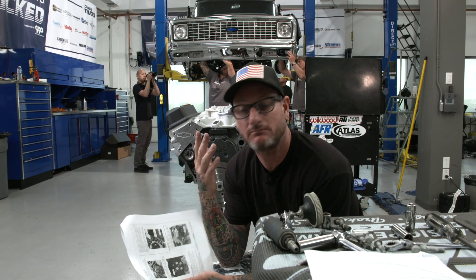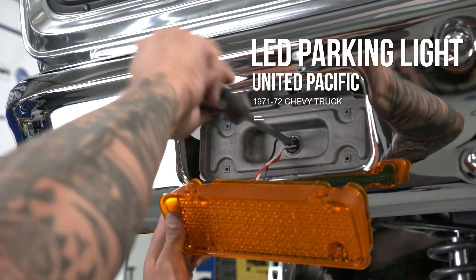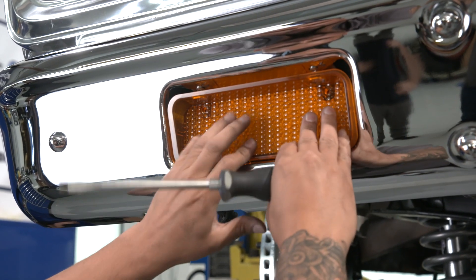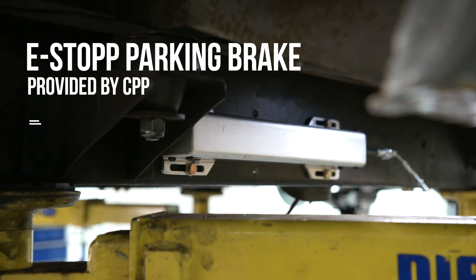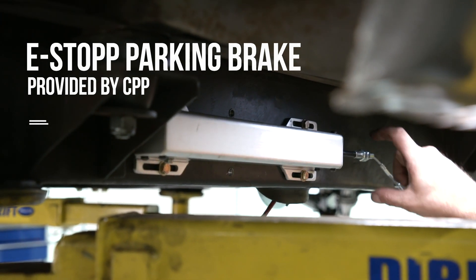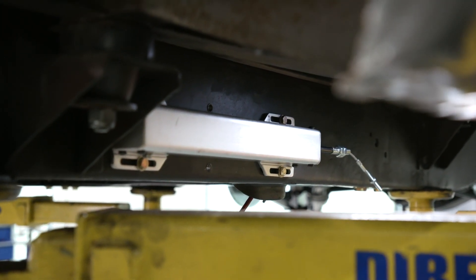Somehow Ryan started this whole engine swap — pulley installation, manifold — and now I'm doing all the work. That about does it for mounting the first part of the e-stop, and now I'm going to continue the brackets down to engage the cables.